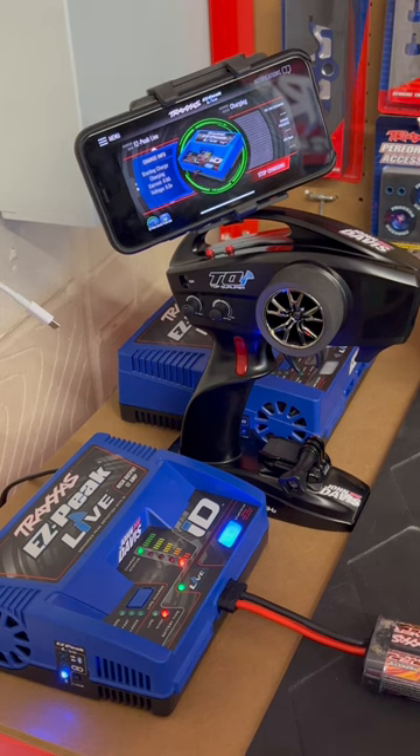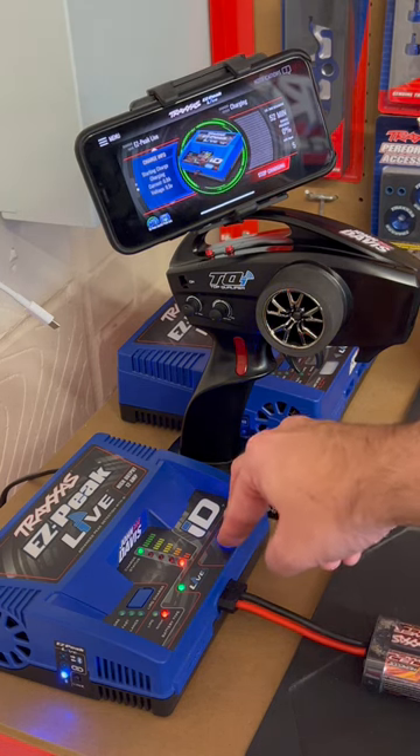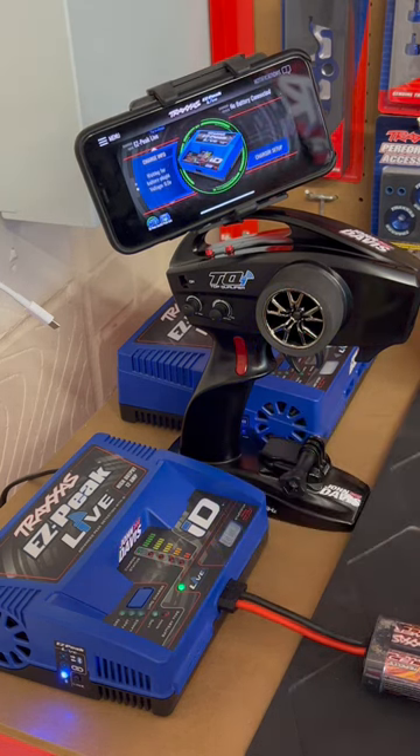It's as simple as that. Once the battery finishes its charge, it will beep a few more times and the green light will be solid — at that stage you can simply remove the battery. For the purposes of this video, we're going to stop the charge early since it hasn't finished, and remove the battery.